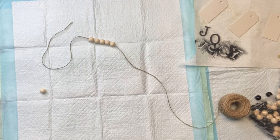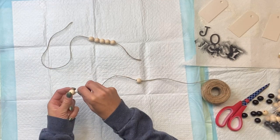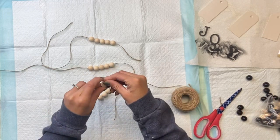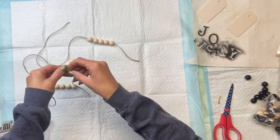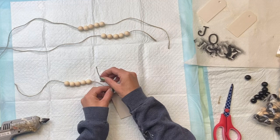I'm going to do that three times and I'm going to leave my jute a little longer just to make sure I have enough. Then I'm going to take the end of the jute and string it through the hole in the wood tag.